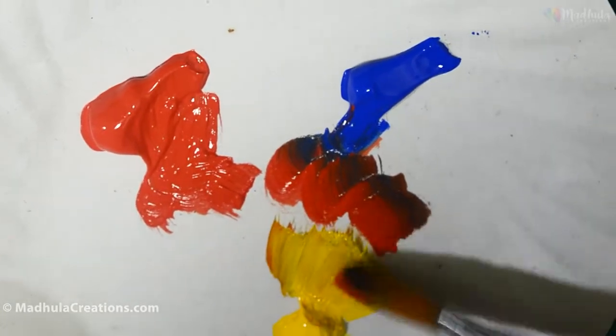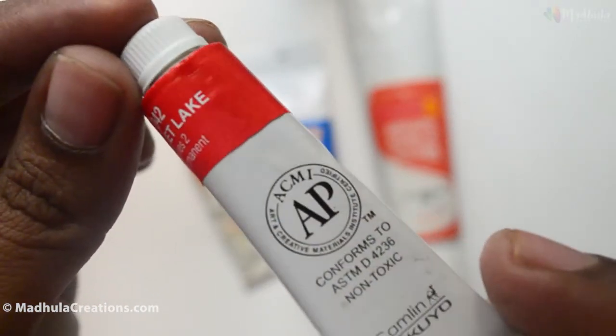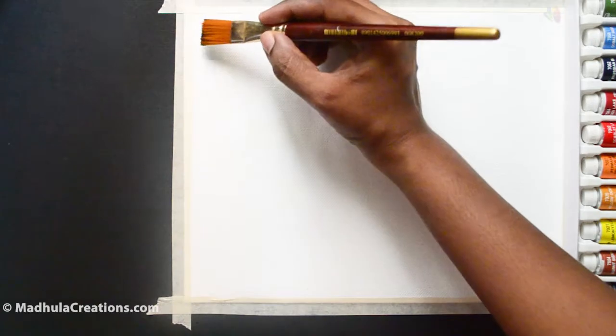Now we will see how these paints actually work. Let's do a swatch test on the colors. I will do it with the 9ml 12-shades pack so that you know the exact colors available in this pack. I am doing it on canvas so we can see how these colors look on the canvas too.